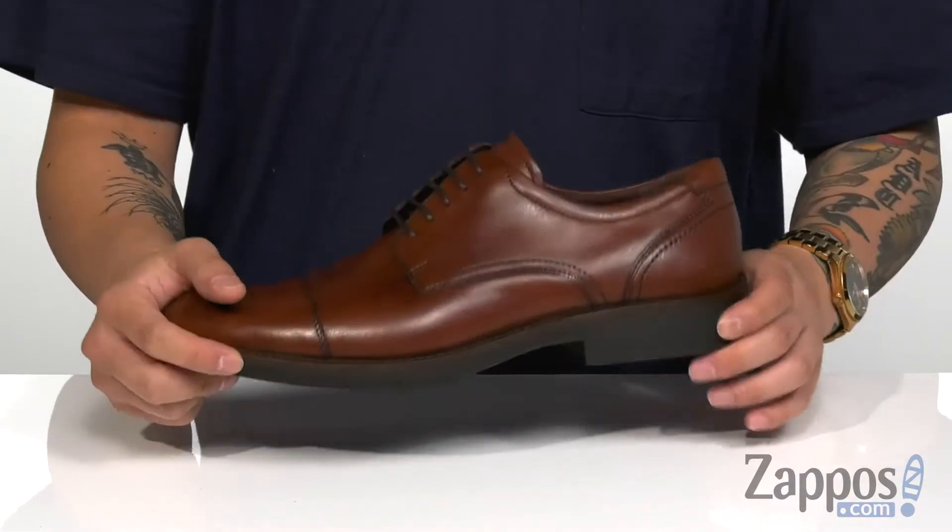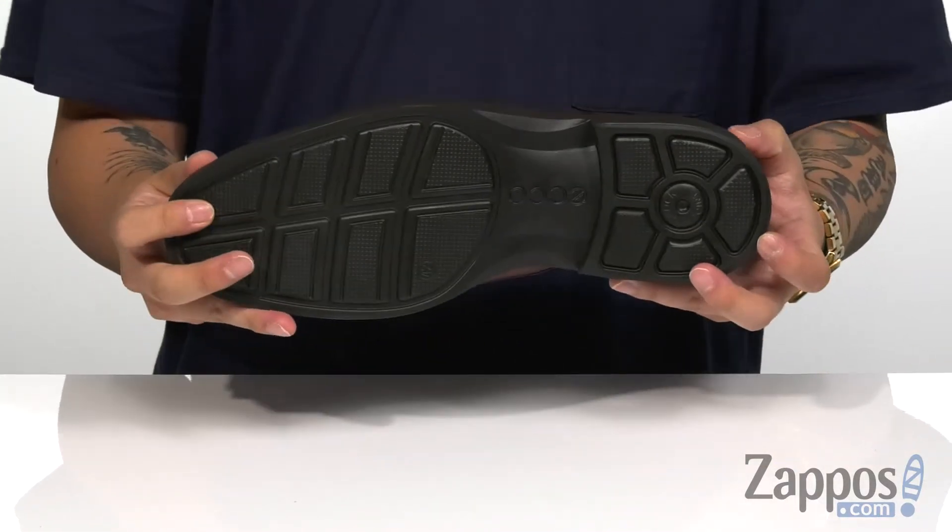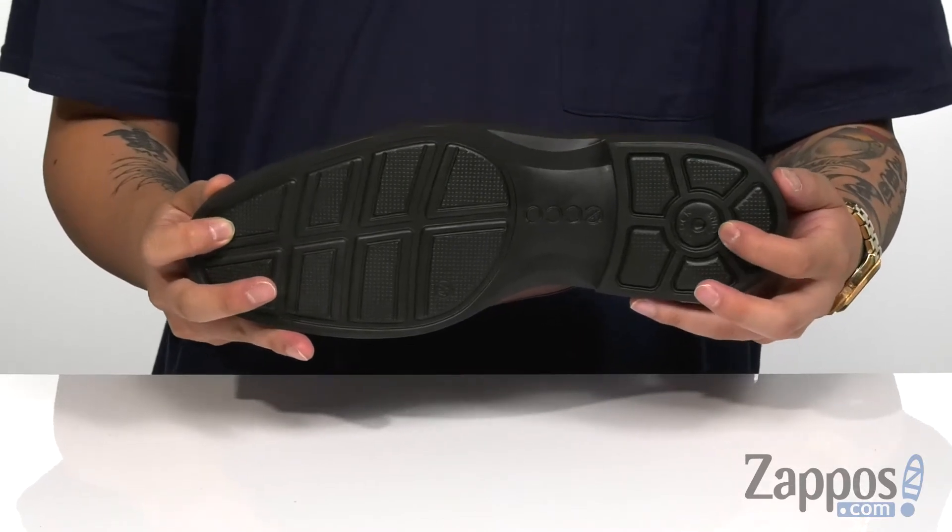You've got a shock-absorbing lightweight midsole design with a slight bit of flex and movement, all on top of a synthetic outsole with a shock point to help absorb shock.